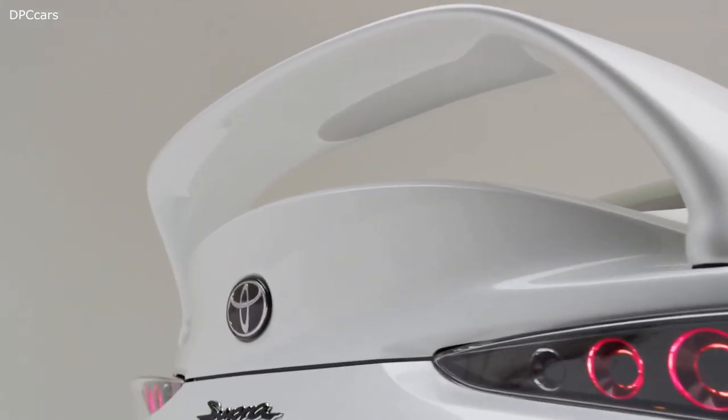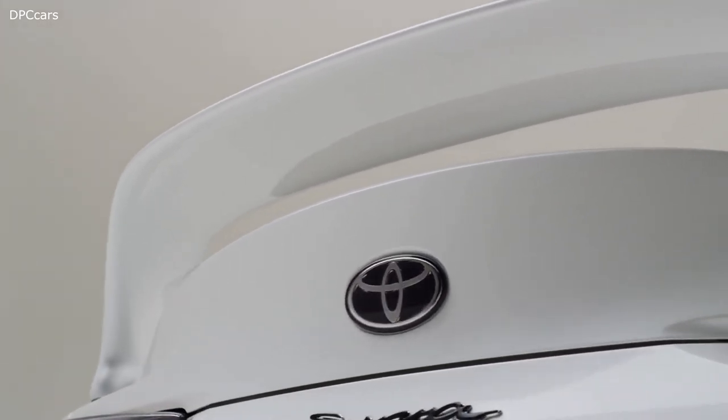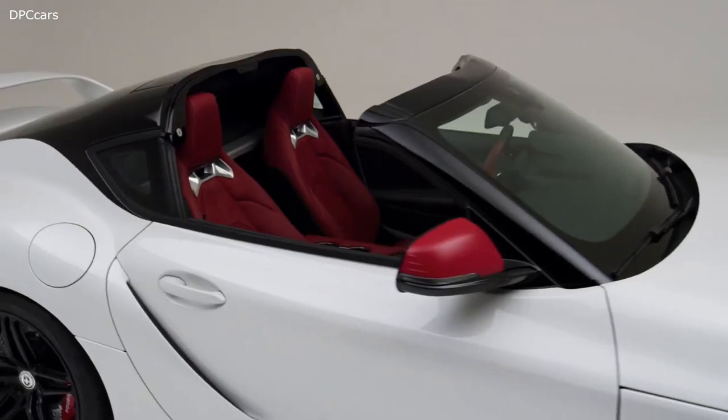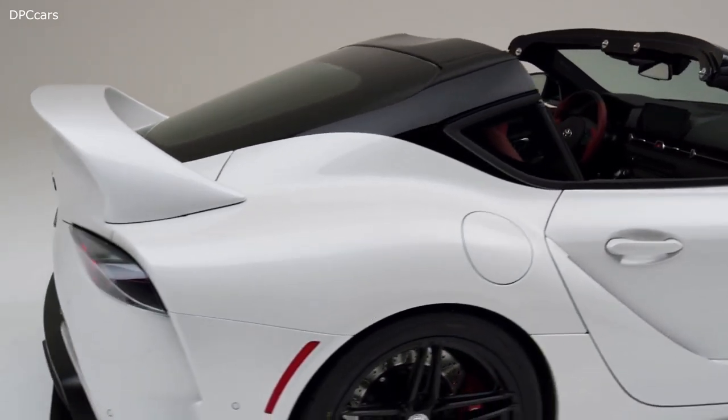We took the color of the seats and the interior panel right here and matched it to the mirror covers. It just makes it a fun little thing that brings the inside of the car to the outside of the car. We use it really sparingly — you can see the car behind me.